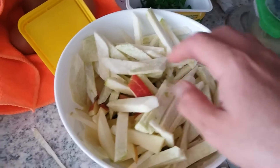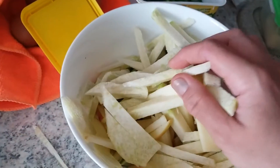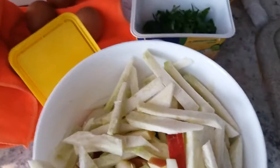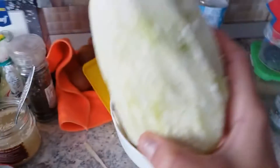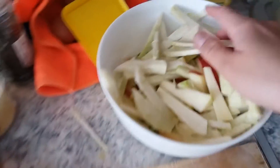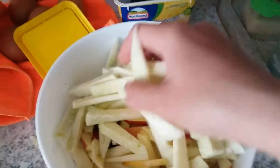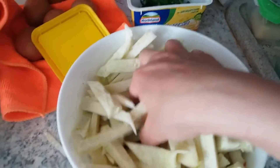So for the salad I'll make it from green radish — lobak hijau. Here is the green radish, already cut. I only use one green radish. I'm going to keep the rest because it's too much. You can cut it however you like.